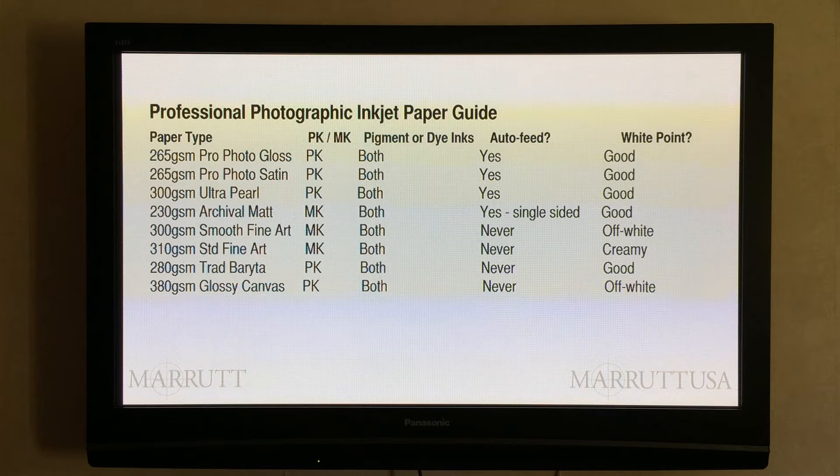Many professionals produce their high gloss prints using dye based inks. Satin, pearl, matte or textured finishes don't have this problem, so are perfectly suited to pigments.